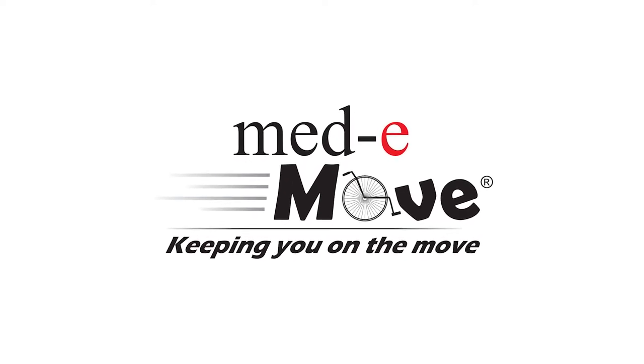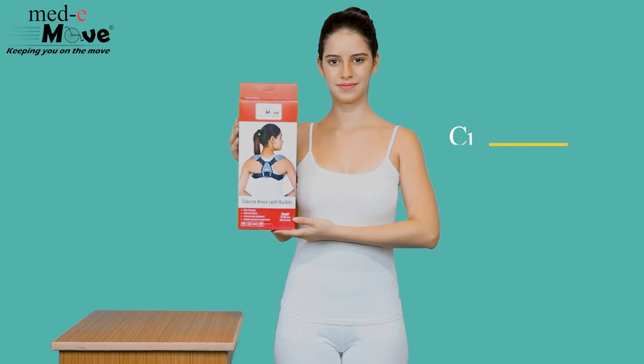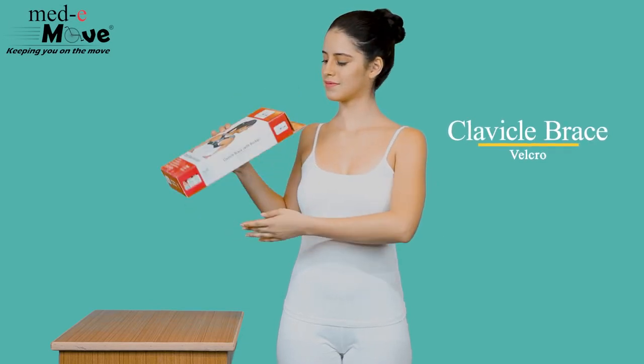Medimove, keeping you on the move. Here we will demonstrate how to measure the size and wear the Medimove clavicle brace with buckle.